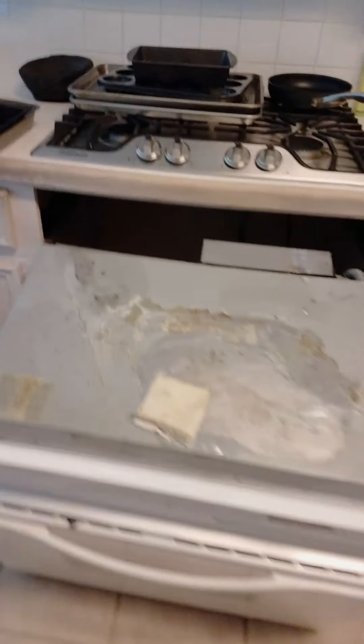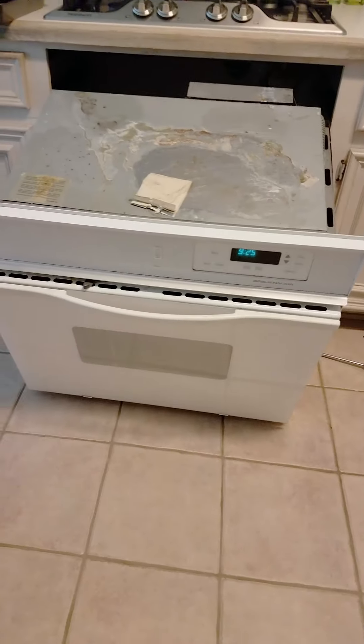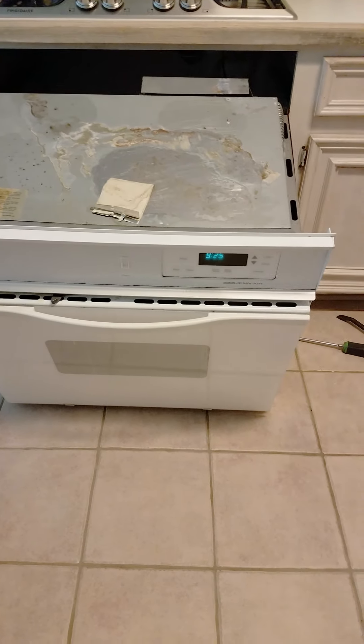I'm also gonna take advantage of the opportunity and do something about this electrical stuff back there, because that looks a little janky — looks like a potential fire hazard. So I'm gonna be doing that as well since I'm here. But yeah, this is the old one — old ugly white electric oven that the house came with.